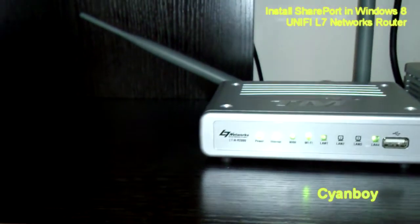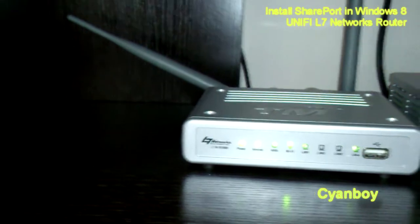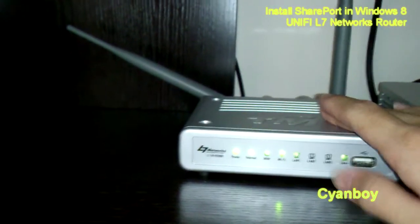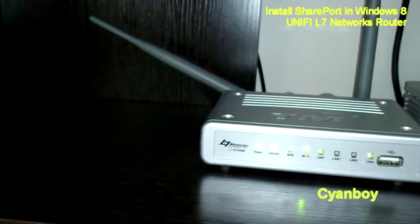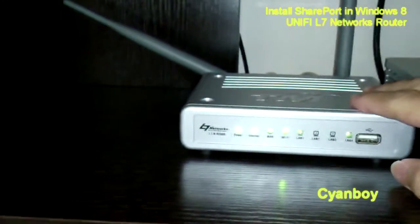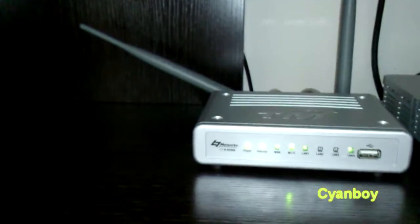With the correct SharePort version software, it works directly with your stock TM Unify L7 router, even across Windows 7 or Windows 8 platforms. This ends my sharing of my experience with the SharePort software and my Unify L7 router. This is Siam Boy — thank you for watching.